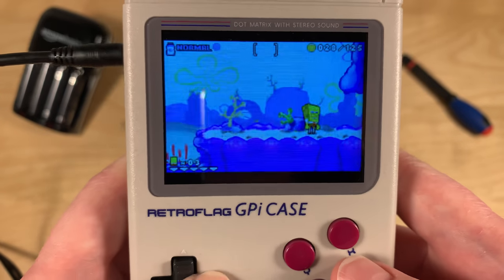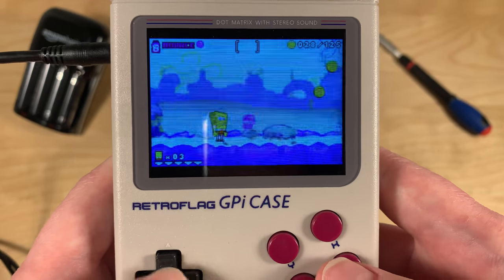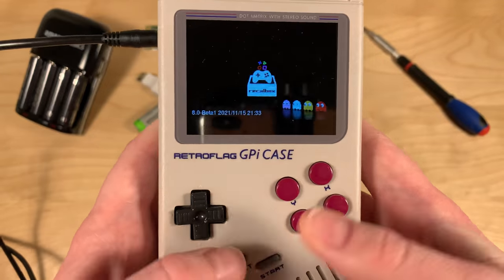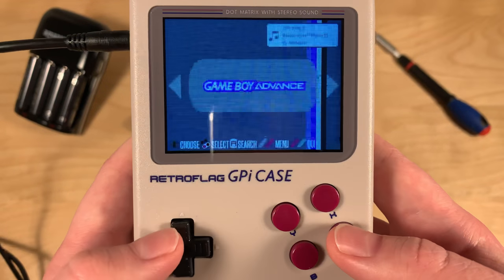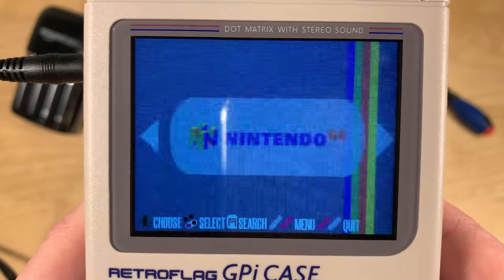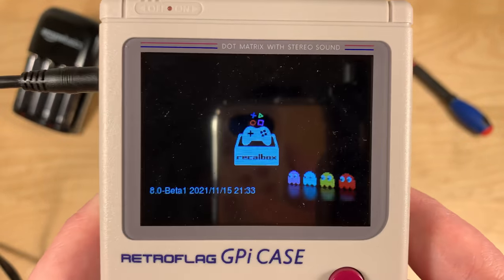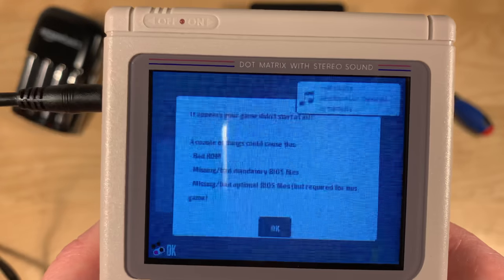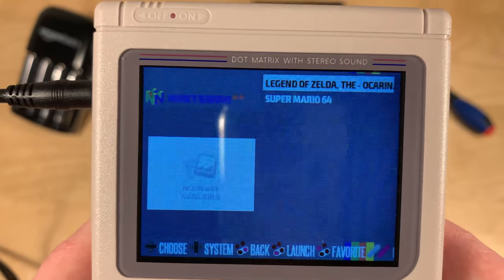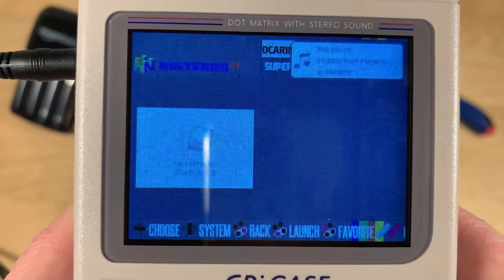Let's try something else — like Nintendo 64. Now of course Nintendo 64 is not going to work well because we don't have all the controls needed for Nintendo 64. Let's try Super Mario 64 — the game didn't start at all. Legend of Zelda maybe? Nope. That's sad. You might remember I did get Nintendo 64 running with RetroPie, so let's try PlayStation instead.